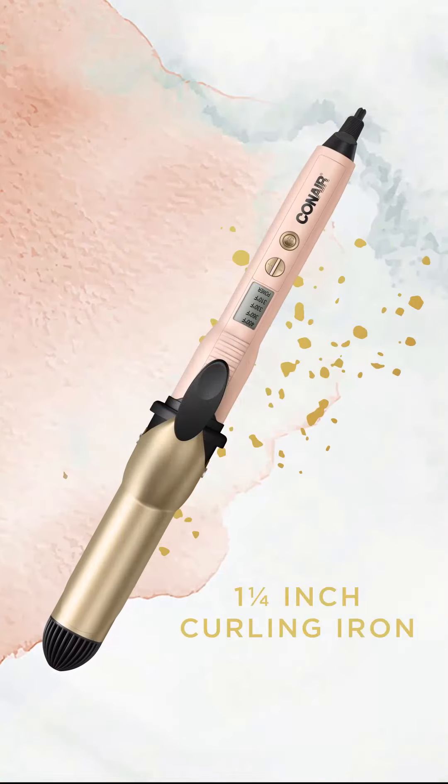Hi guys. I'm going to show you how I do my signature curls using my one and a quarter inch curling iron. It looks just like this.